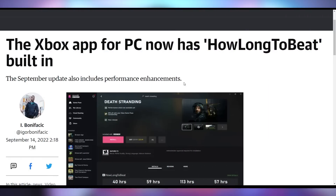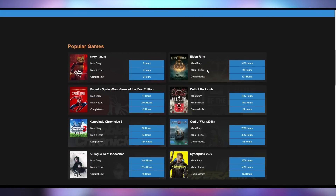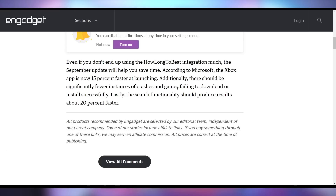In case you want to play games on Xbox on your PC, Microsoft is updating their Xbox app to include HowLongToBeat integration — a website that tells you how long it takes to beat video games, like Stray, which takes five hours for the main story. That's going to be baked into the Xbox app. They're also coming out with performance improvements: it's going to launch 15% faster with 20% faster search.